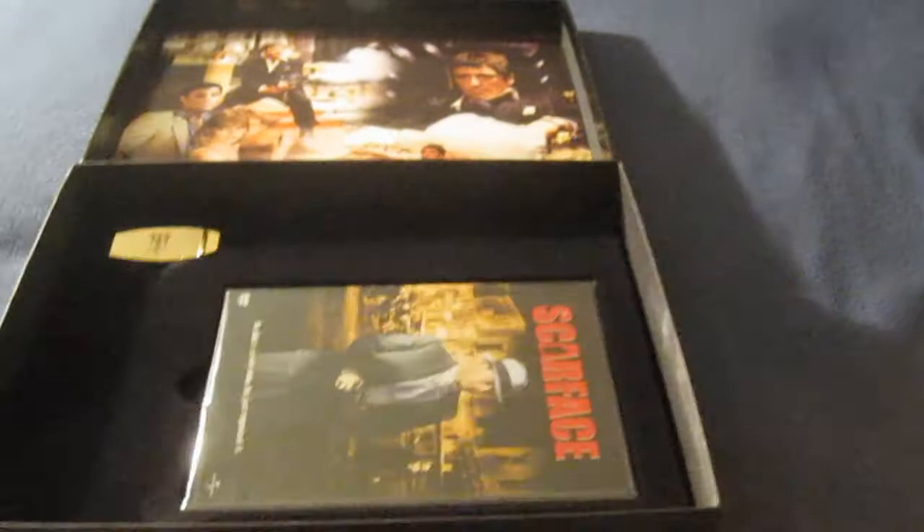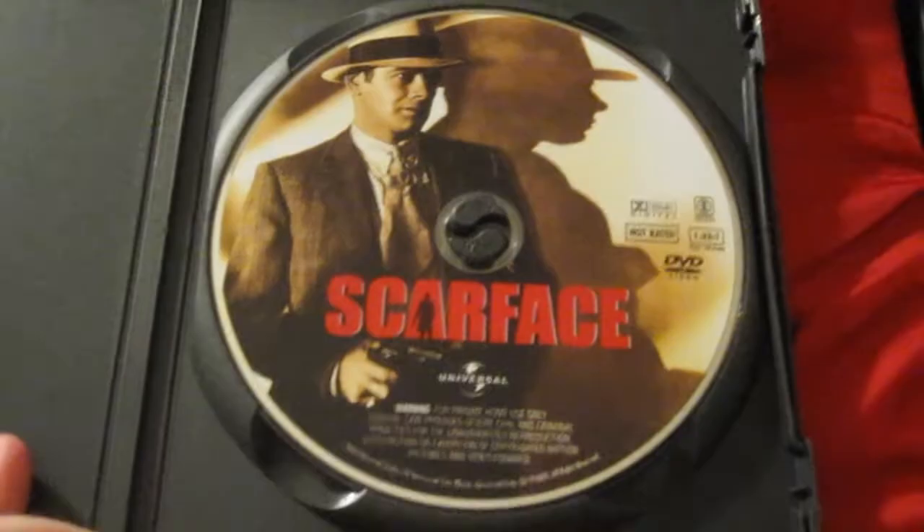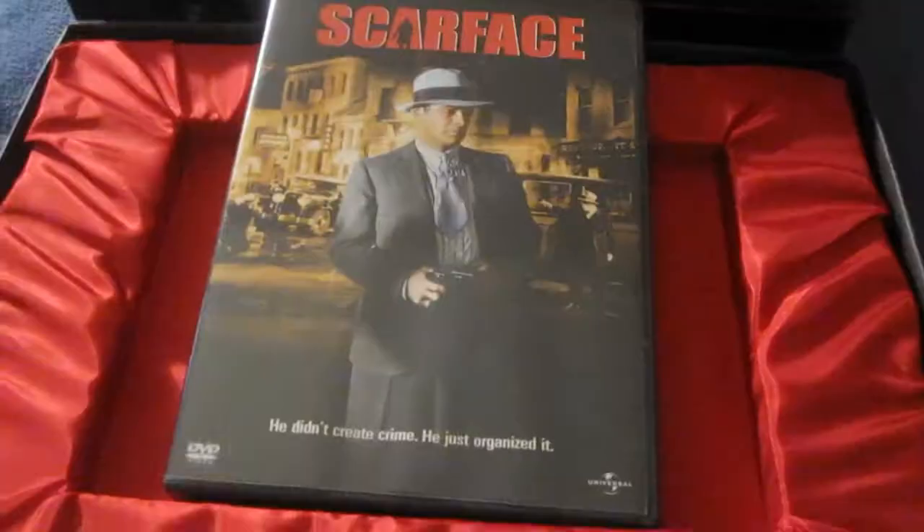For the rest of the contents, you pull this part out right here. Here is the 1932 version of Scarface — the original. Just open that up and take a look inside — no insert or anything, there's just the disc right there. It's a nice artwork on the disc and it includes original and alternate endings.